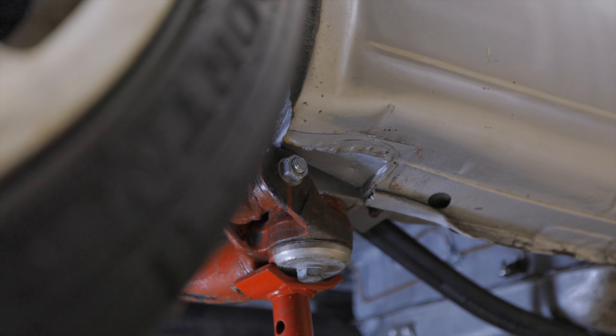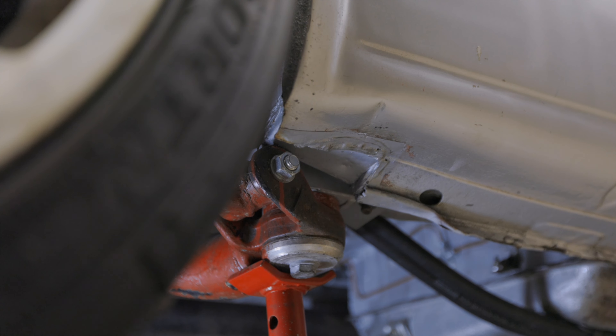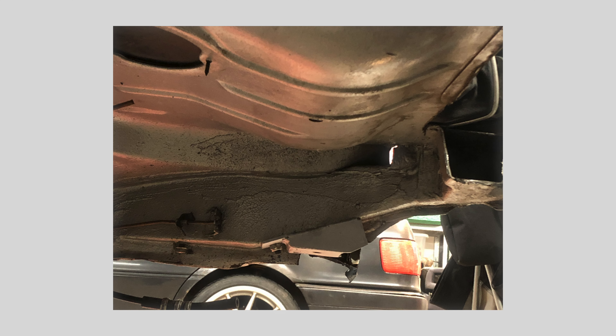Let me show you how it looks. Depending on your mount, you may need to cut into the chassis in order to make room for the subframe and the wishbone, like I've done here.